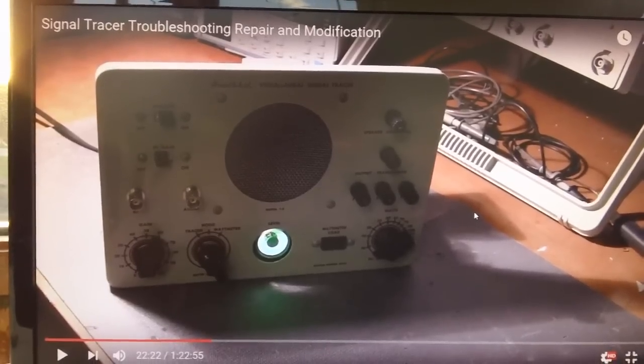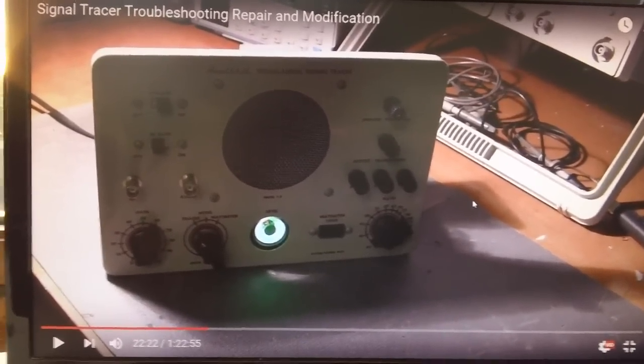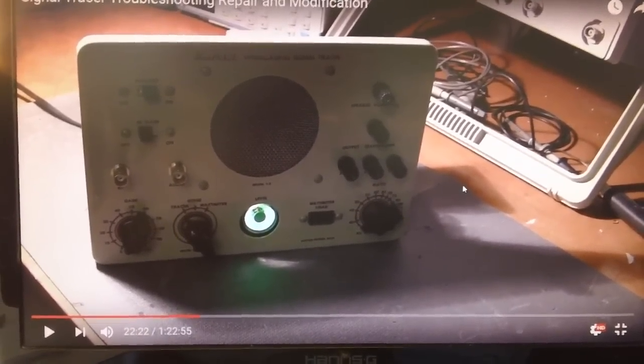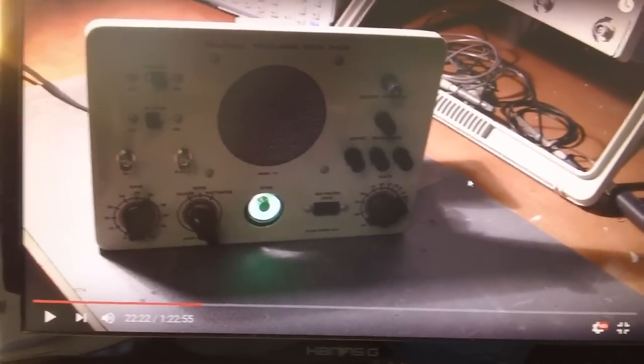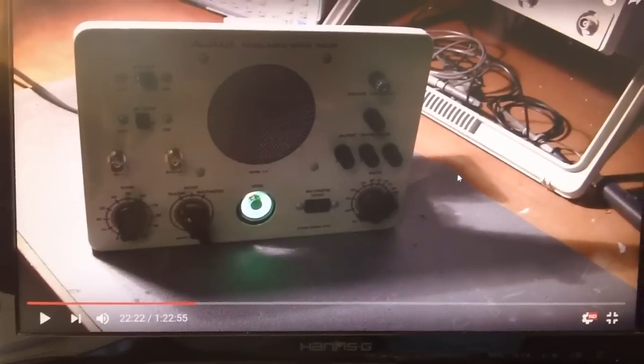One of the problems we have with old test equipment is sometimes we have malfunctions and we don't even know they're malfunctions. We always chalk it off to, 'Oh well, it's an old piece of equipment, I guess it's supposed to be like that, supposed to be making that noise — it's old, it's tube equipment.' No, that's wrong.